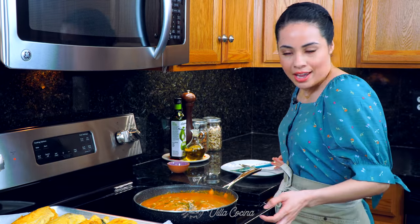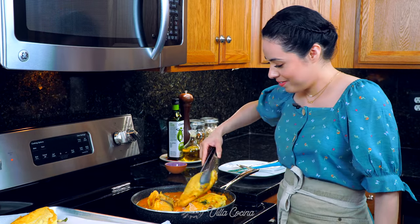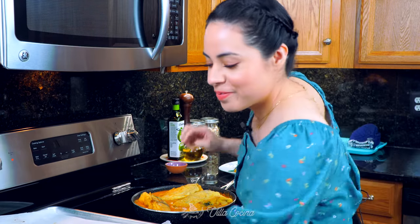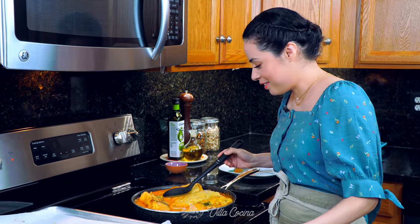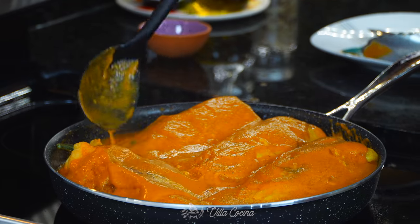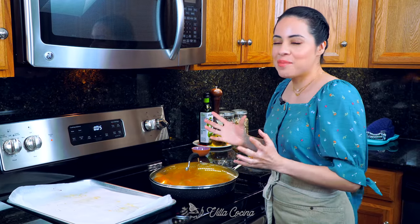Now it is time to add all of the peppers into this delicious sauce. They're going to fit. Pour some of the sauce over the peppers. Once you've covered them in sauce, we're going to cook them for an additional five minutes, covered, on a gentle simmer. This will allow the cheese to melt, the meat to heat back up, and everything to beautifully come together.